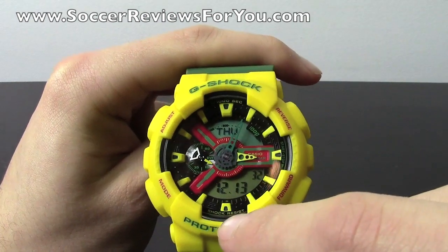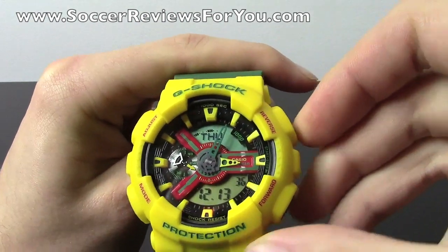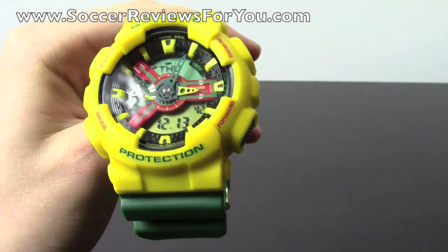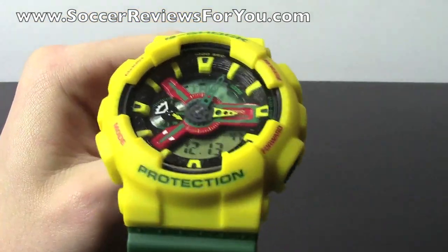And you can see this little thing at the bottom where the 6 o'clock would be — if you hit reverse it actually lights up. We're in a bright setup right now so you can't actually see the whole face light up, but if you're in the dark the entire watch lights up, which is really cool. You can see what time it is even in the dark.